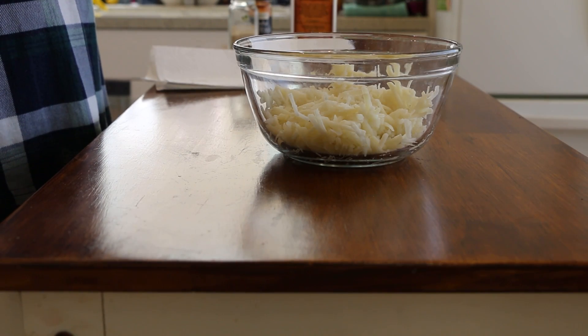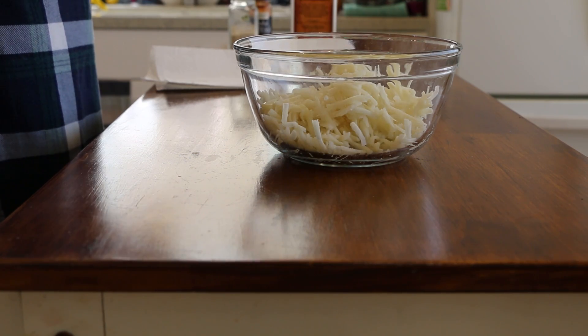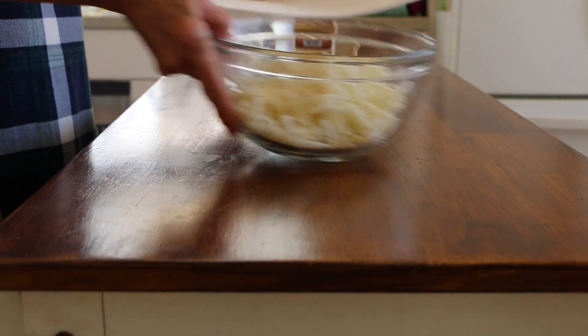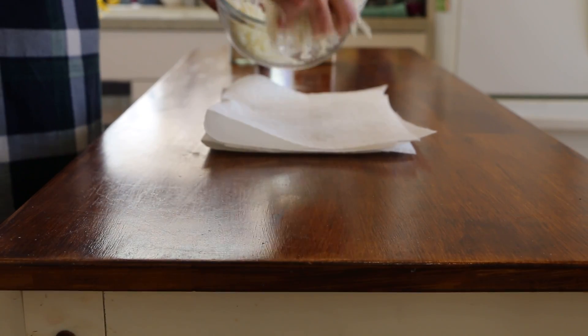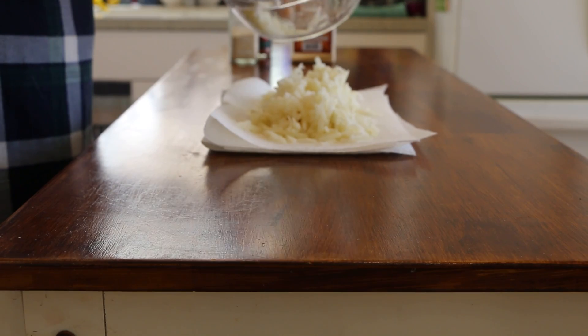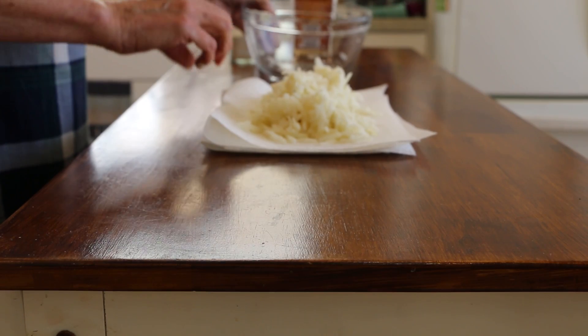I'm using frozen hash browns. I put some in a bowl and microwave them for a couple minutes just to defrost them, then I'm going to wring out the extra moisture in a paper towel — that way we'll get a crispier hash brown.